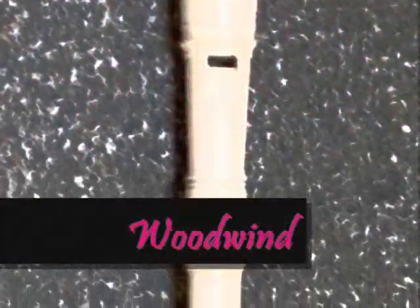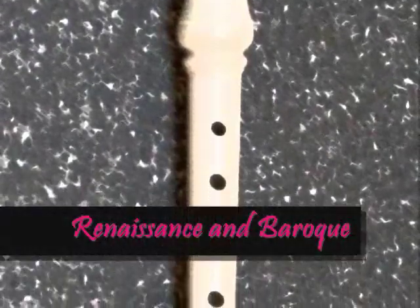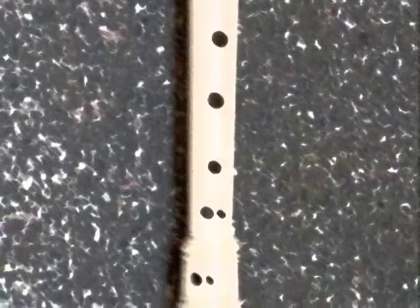The recorder is an instrument in the woodwind family. Dating as early as the 1500s, it was extremely popular in the Renaissance and Baroque eras. The recorder has been used throughout history as a popular instrument as well as a teaching tool.